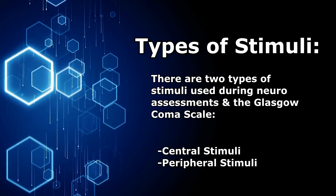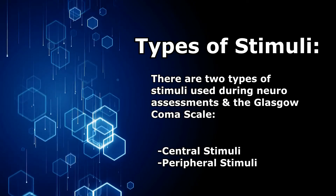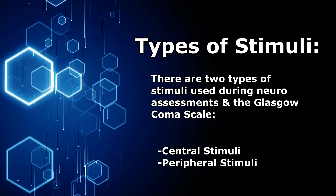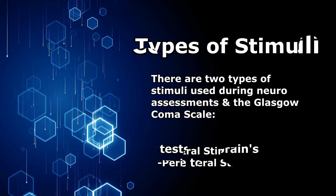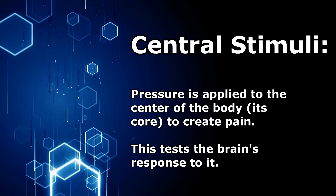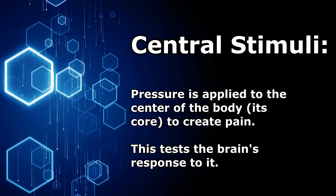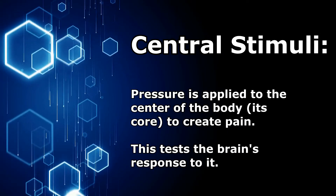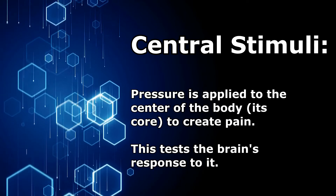There are two types of stimuli that you can do to a patient to get a response. One type is called a central stimuli and the other one is a peripheral stimuli. A central stimuli is when pressure is applied to the center of the body or its core to create pain, and this tests the brain's response to that pressure and pain.